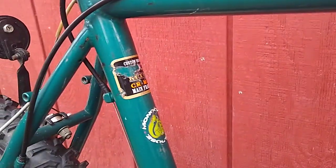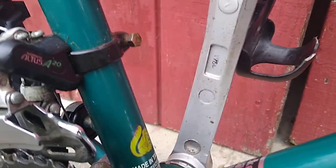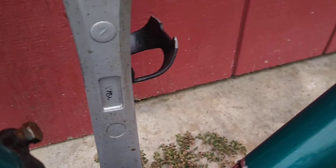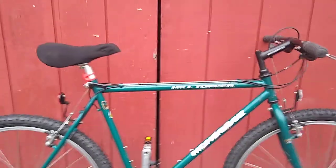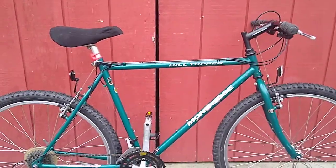It's a chromoly Tange MTB mainframe and it's made in Taiwan. This one looks like it came from Chicopee, Massachusetts. It's a nice bike — really solid TIG welded chromoly all around.